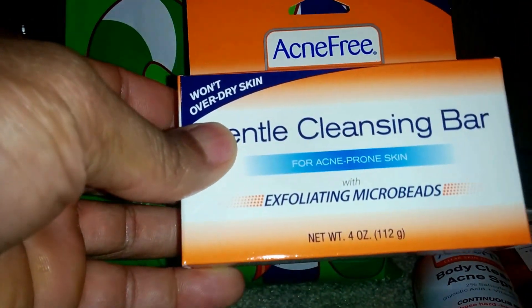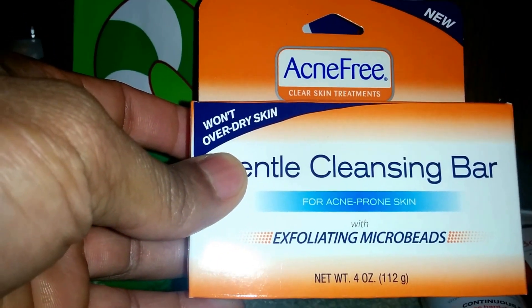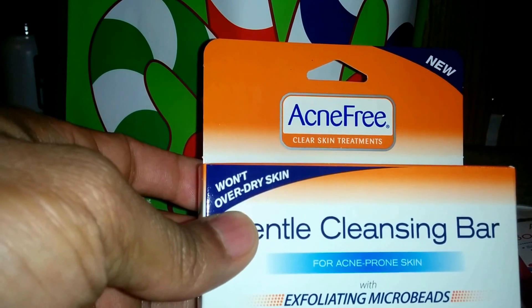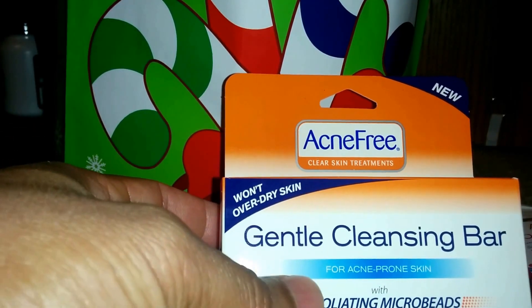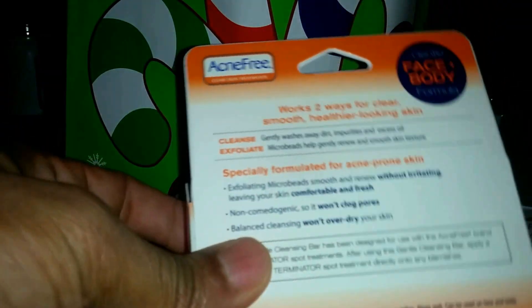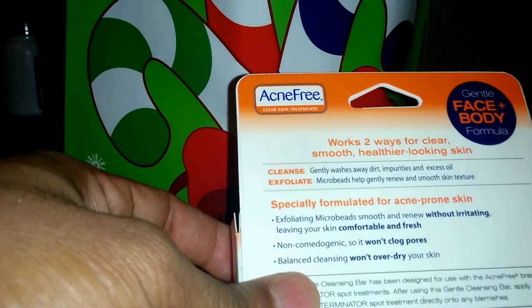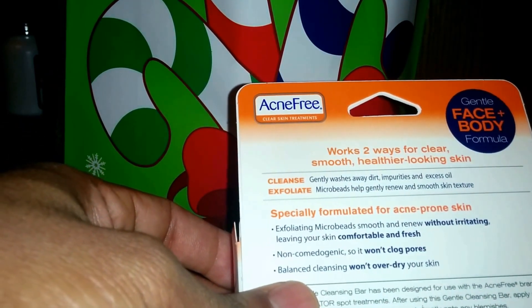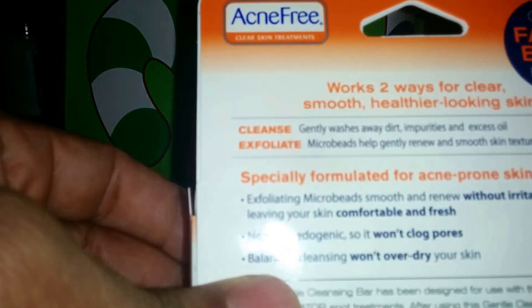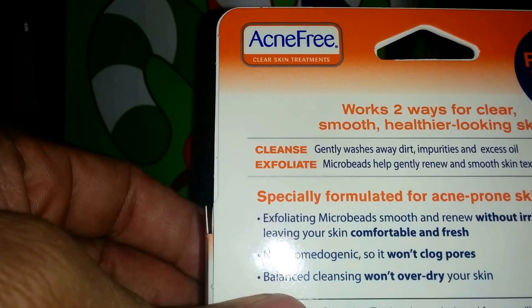Next we got the gentle cleansing bar with exfoliating microbeads — for over-dry skin. This is Acne Free again, the same brand we've been looking at. Four ounces. It washes away dirt, impurities, and excess oil, and the microbeads help gently renew and smooth skin texture.